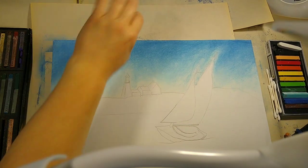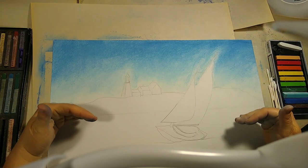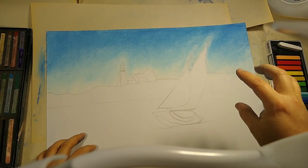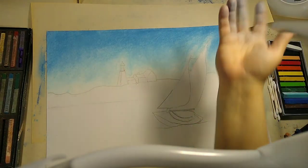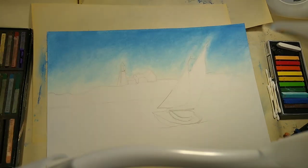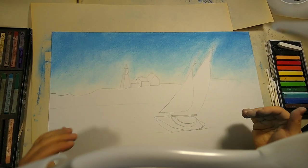Now it's time to lay in those darks. I like to work from light to dark, and then from top to bottom. The reason we sometimes turn the paper around is that your arm can get smeared across the picture. If you start laying in darks here and then work on the sky again, you'll get it all over the place. So my tip: dark to light with the colors, and then top to bottom as you work.